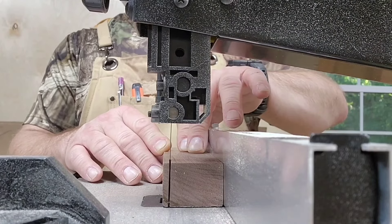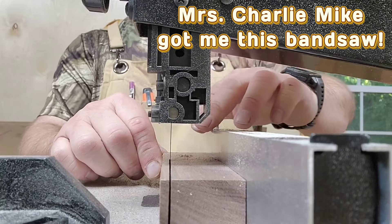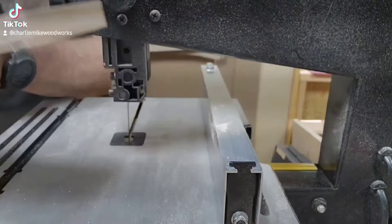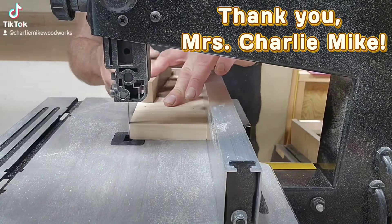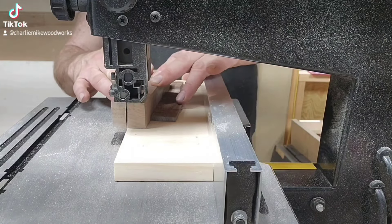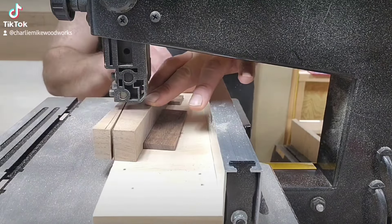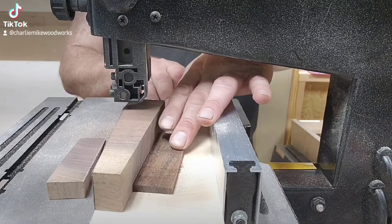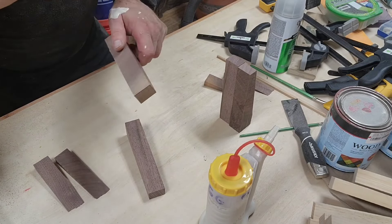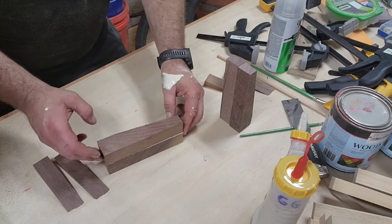We take our block of walnut that's going to end up being the pedestal and do a little bandsaw action. Here you can see the jig I made where I can actually create a taper on the sides of the pedestal. The pedestal is actually four pieces — two of them glued together, then the other two bigger pieces glued together. I made that jig using a little bit of cutoffs, using a little too much glue, but that's okay.